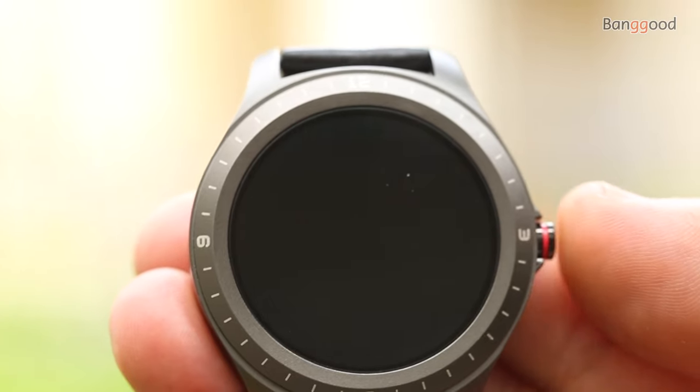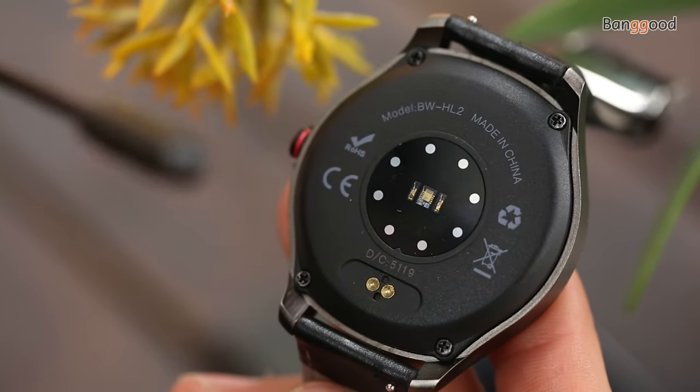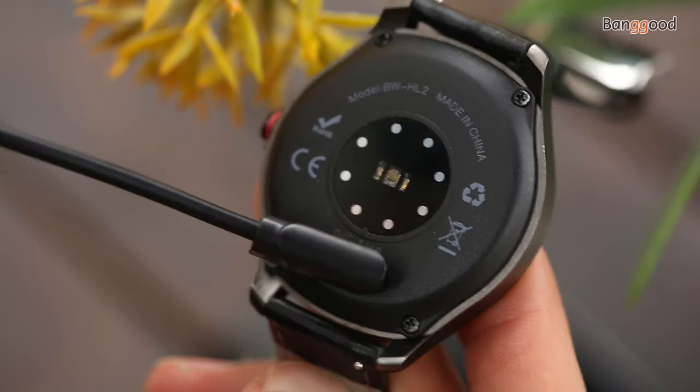To preserve battery power, the smartwatch screen stays off until you raise your hand or tap the crown. The watch working time is about one week, which includes Bluetooth 5.0 mode, sleep tracking, and 24/7 heart rate tracking. The battery is 200 milliamp-hour with magnetic charging pins.